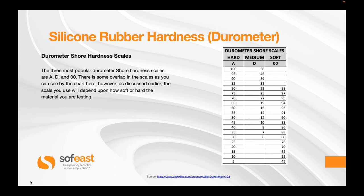Now let's have a look at the three scales most commonly used: the A scale, the D scale, and the 00 scale. There is an overlap between the three of them. The harder scales are generally used for harder materials and rubbers, whereas the 00 is often used for the softer silicones.